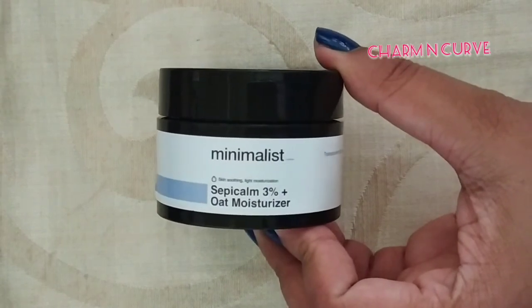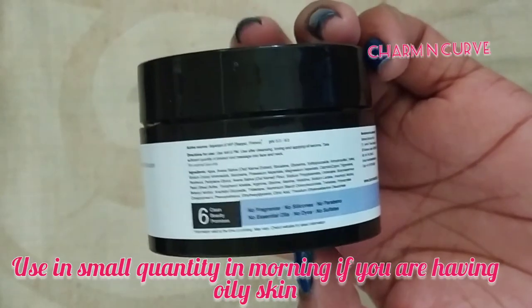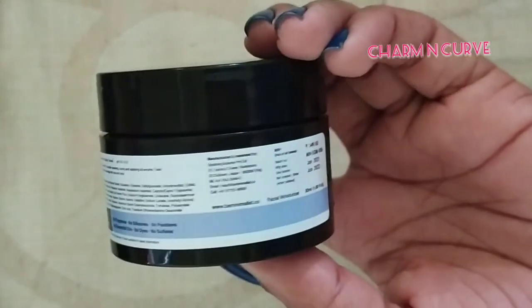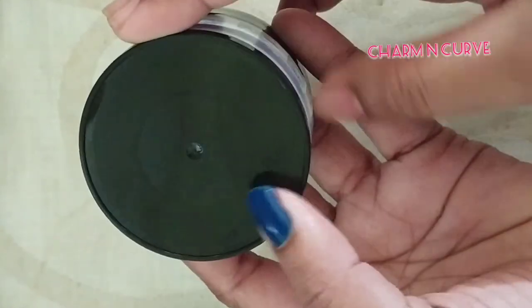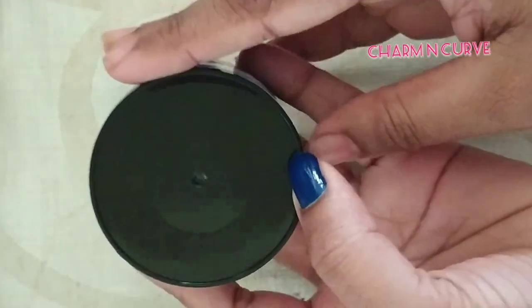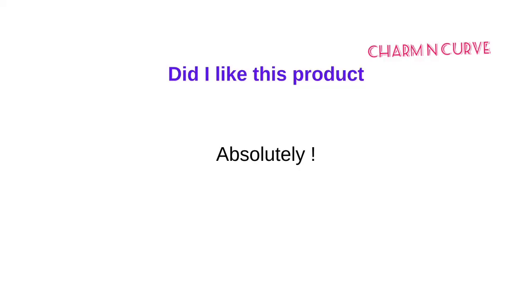Overall, I feel this is suited for everyone, but for extremely oily skin people, I'd recommend using it at night preferably. If you use any foundation or loose powder, I think this will be a good base for you in the daytime as well. That's my review about this product — I hope it was helpful. Please stay connected by subscribing to my channel and hitting the bell icon. Thank you!